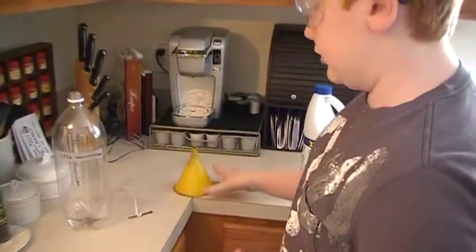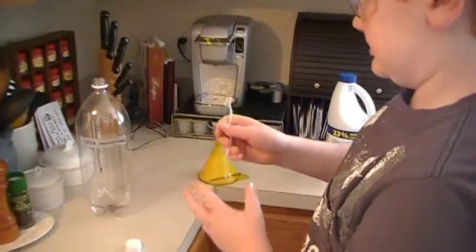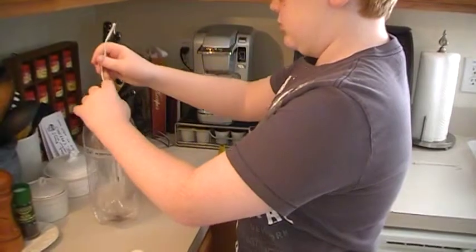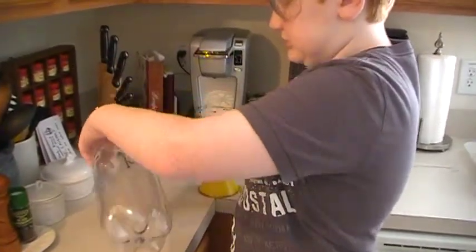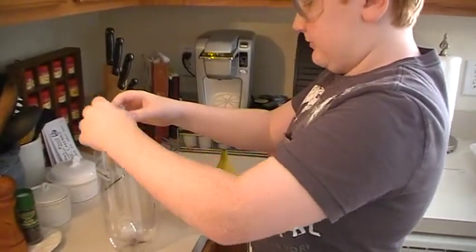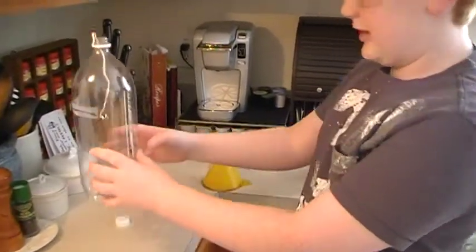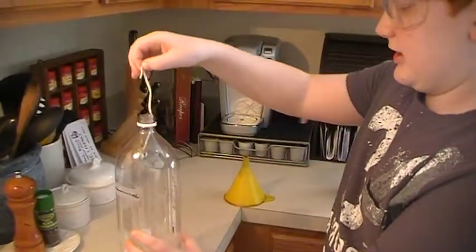What you do first is know where the line is supposed to be. For this, it's 350 milliliters. I have it right there, which is a bit under the line. That's always good, but you want to put that in there last, so you just take it out.